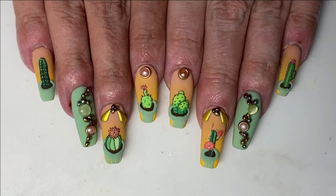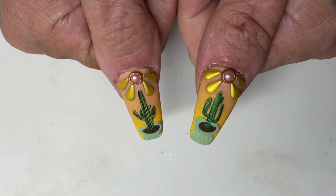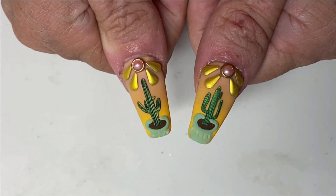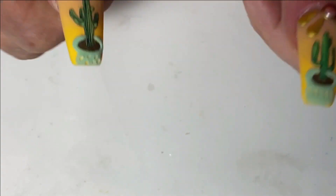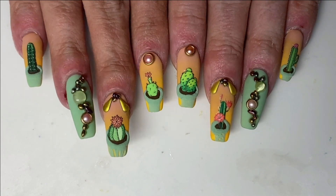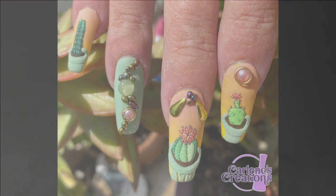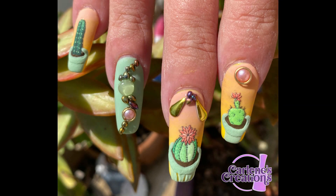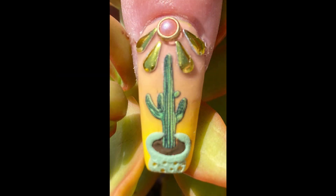And there is my Cactus Garden! I really like how this set came out. If you guys like it, please give me a like — I'd really appreciate it. If you want to see more, go ahead and hit the subscribe button. I upload new videos with a new set every Saturday. We have a nice summer set coming up next time where I'll be using some foils, so you want to stay tuned for that. Stay cool — I will see you guys next time, bye bye!